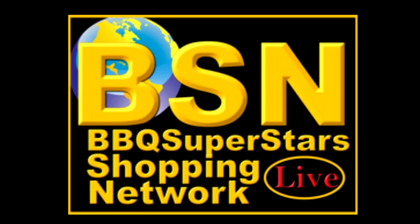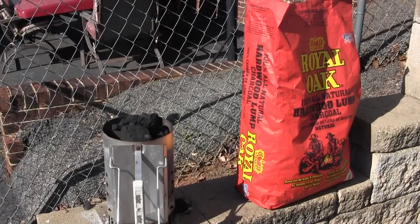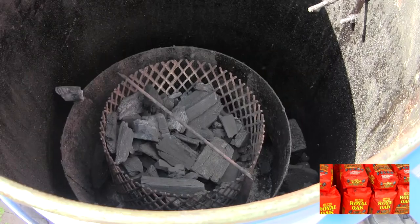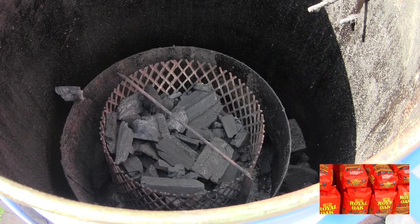Welcome to the BBQ Superstar Shopping Network. Today we're going to be doing competition drumsticks. We've got our Royal Oak cranking up - Royal Oak lump charcoal, the best charcoal in the world. Nothing cooks like Royal Oak.